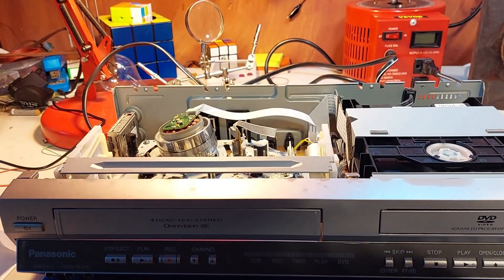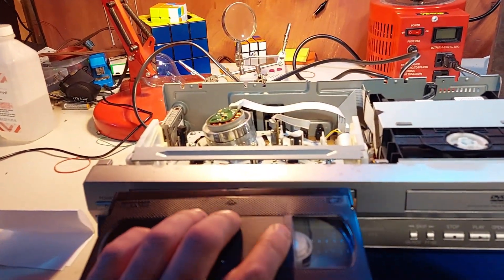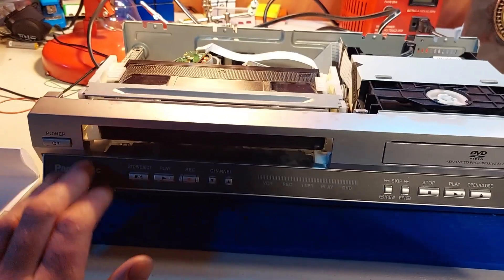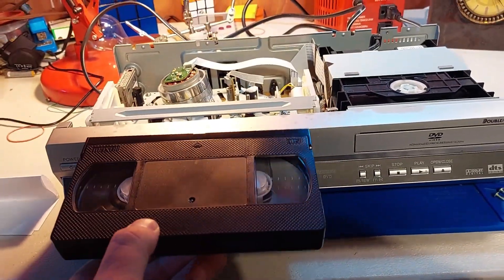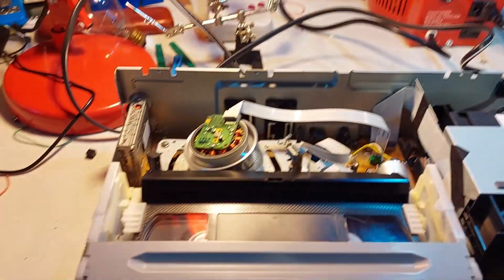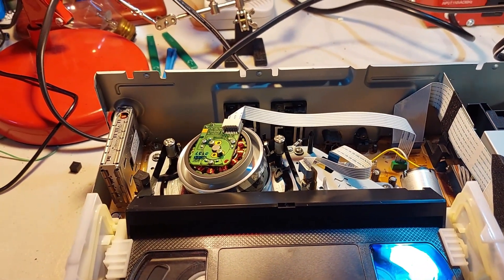Some time has passed, the IPA is dry. I've hooked the TV back up for testing purposes and let's give this a shot. If you don't plug it in, it doesn't work. Power on, tape goes in, tape threads, push play.